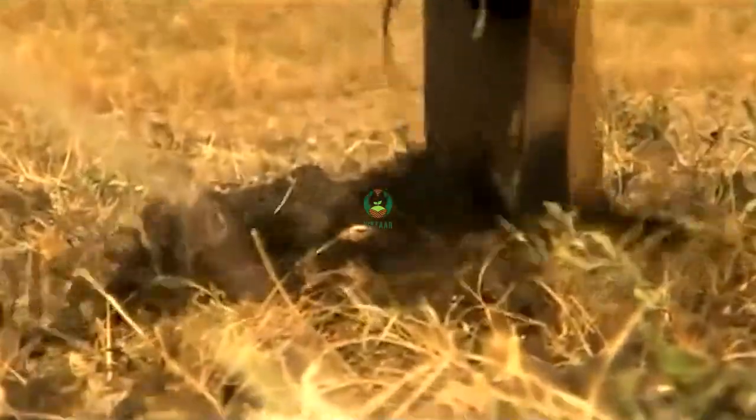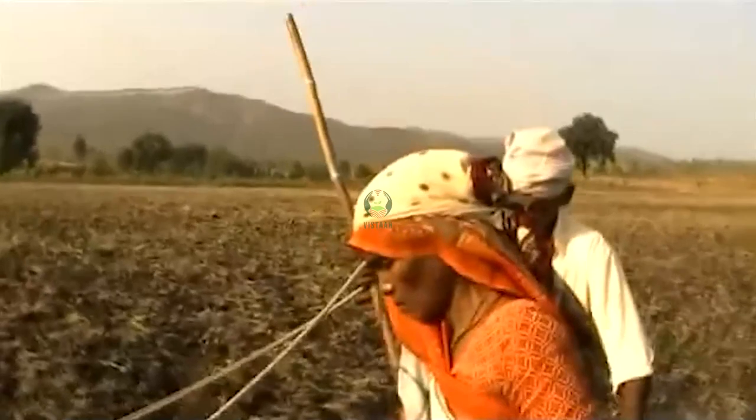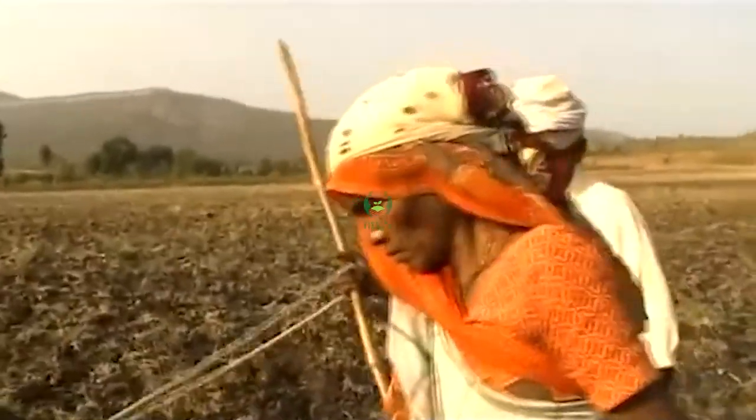If you haven't dug a vine, it will be gone in the middle of the village. The size is less than 1,000 — I think it's about 3 inches, 5 inches.